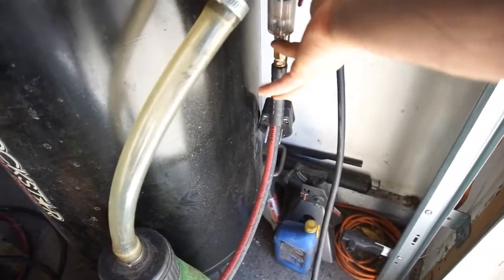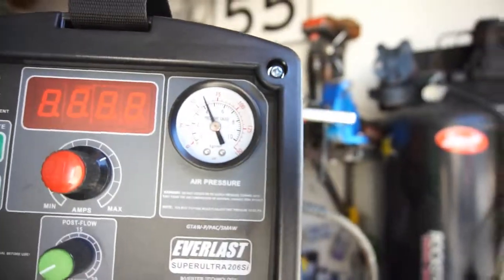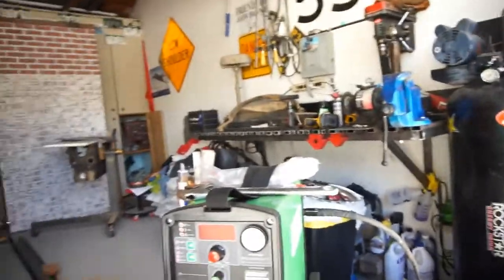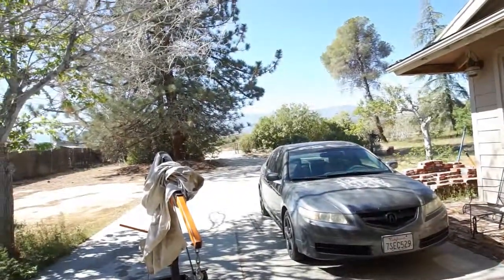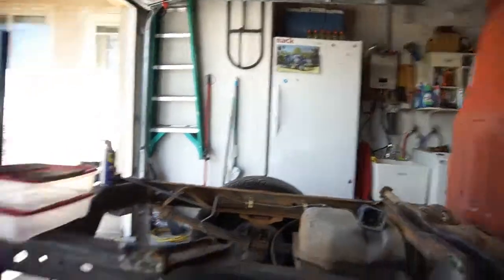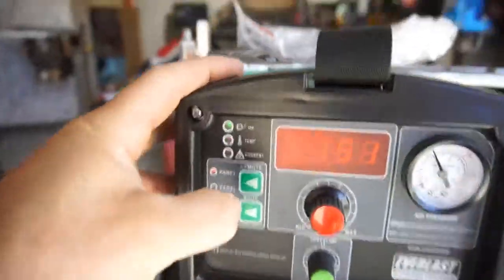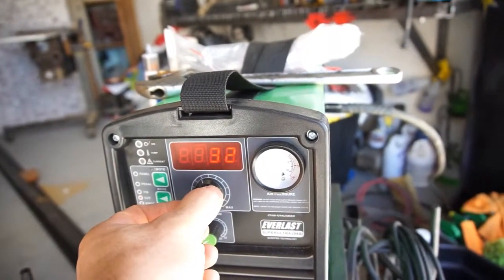Gotta hold on to it — okay, water in there. Flip her on. There we go, got pressure about 60 PSI. Got some shade 5 safety glasses. I can't see anything. Anyway, something's hooked up wrong — maybe I gotta turn it on panel. TIG... let's do cut.